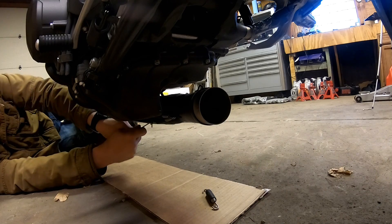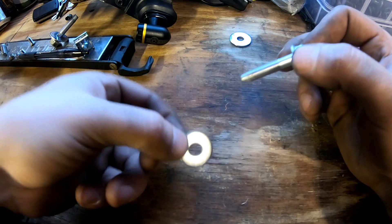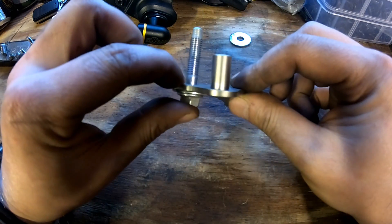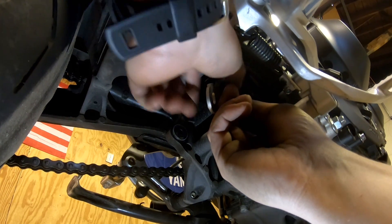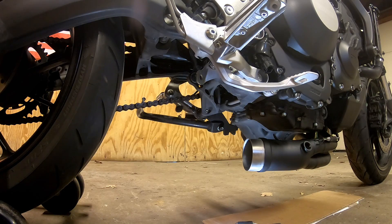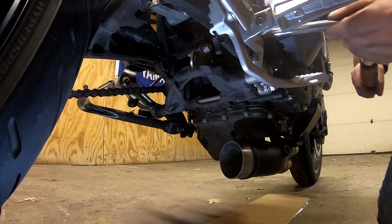This is the stock mounting hardware for the exhaust. We're going to remove the stock washer — we have a smaller washer included with the kit that we'll use instead, placed through the bracket included in the kit. There's also a lock nut to go on as well. Attach the bracket, put the fastener through, and put the nut on. The fastener is 12 millimeters and the nut is 13. The torque for this fastener is 20 newton meters.